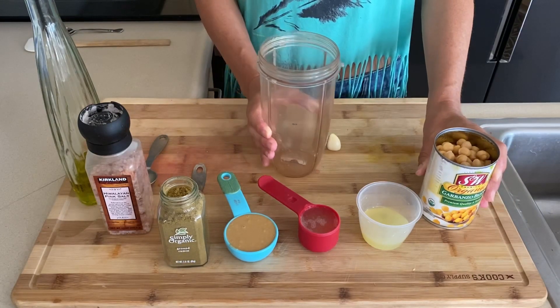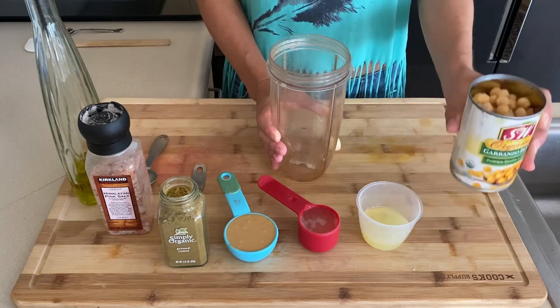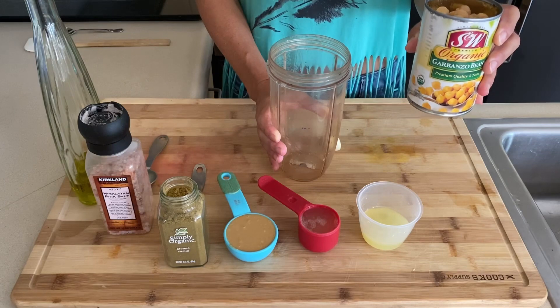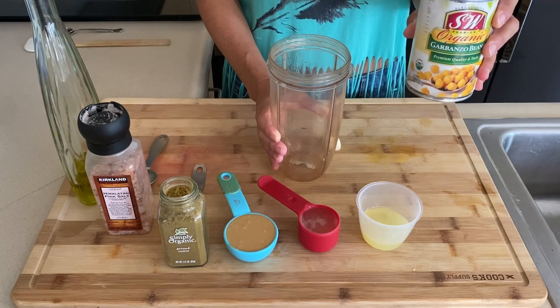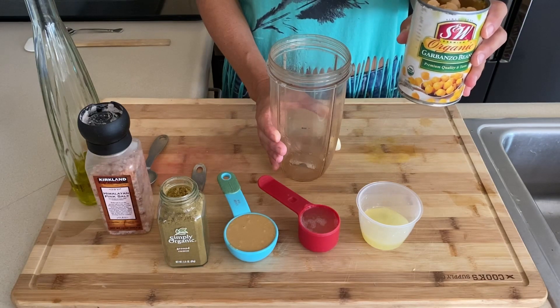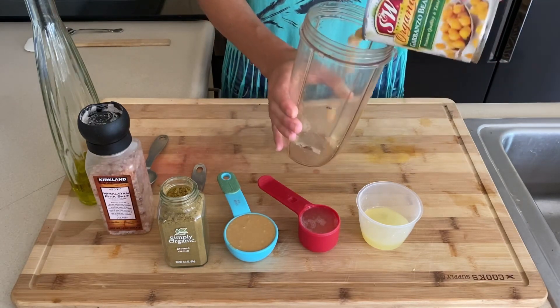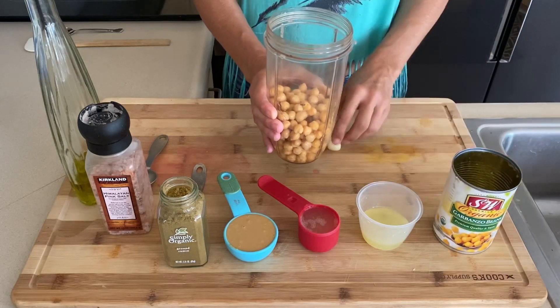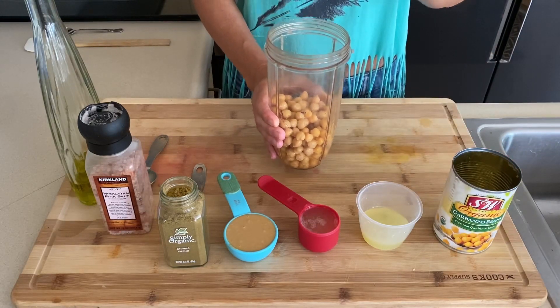Here we have all the ingredients ready to go. So one can of drained garbanzo beans. You do want to save some of the aquafaba — the liquid — because we're going to pour some of that in as well, so don't forget that. Pour it right in. We have one clove of garlic, optional.